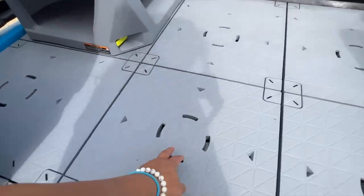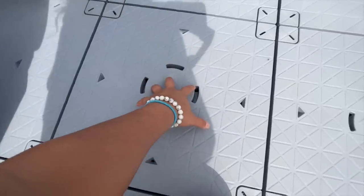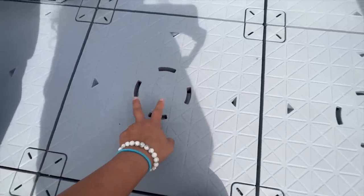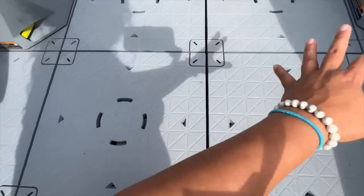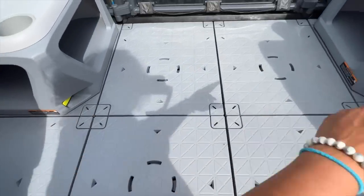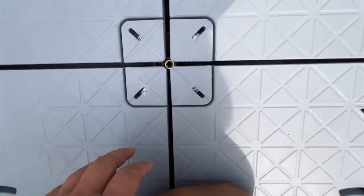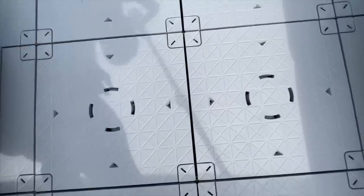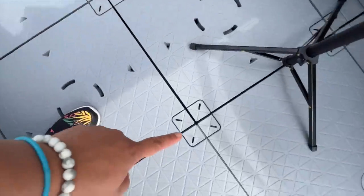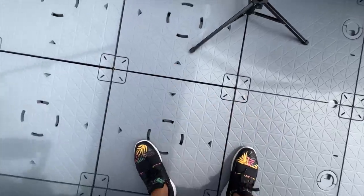Everywhere on the deck that has these circles with four little slots — that's where a chair or a table can go. Right now you see how they have them in the corners. Anywhere that has this, you can screw in the table. So here's one spot, another spot, and another spot — you can fit three tables right here just on the front.